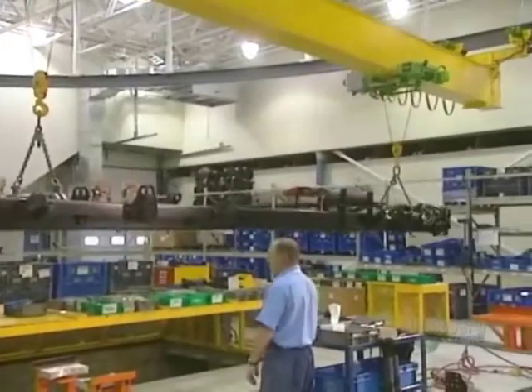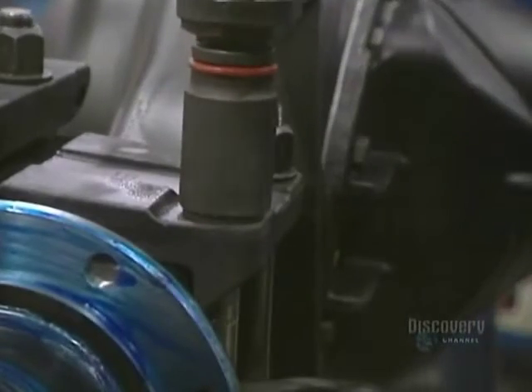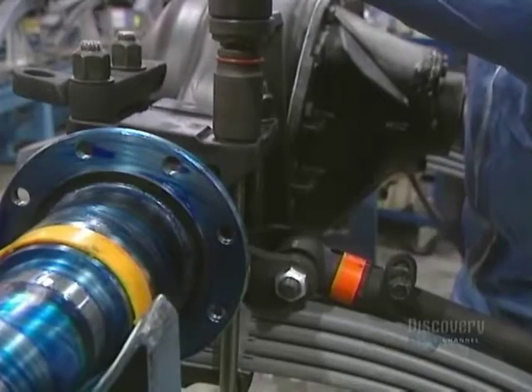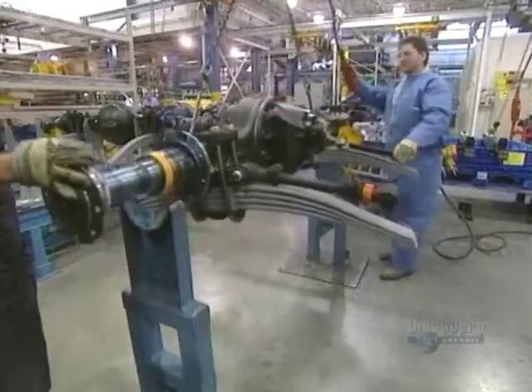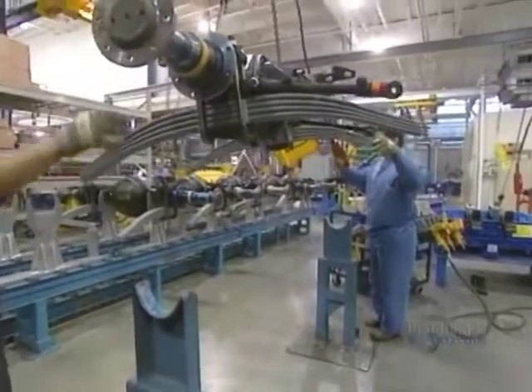Once assembled, the main chassis is transported to another stage of construction. Now they install the mechanical parts, starting with the differential, the axle, and the spring sleeves.